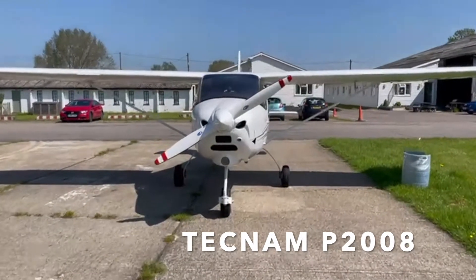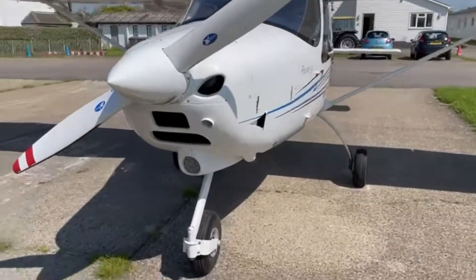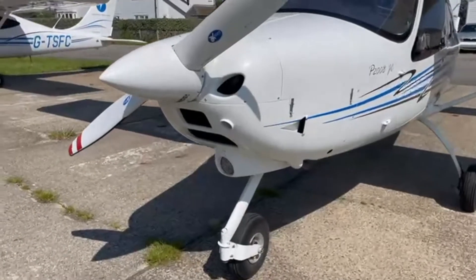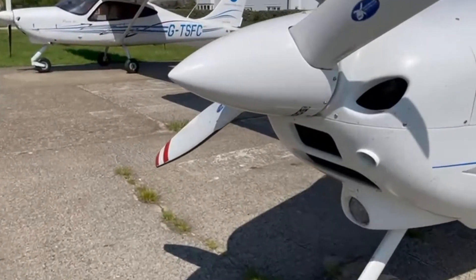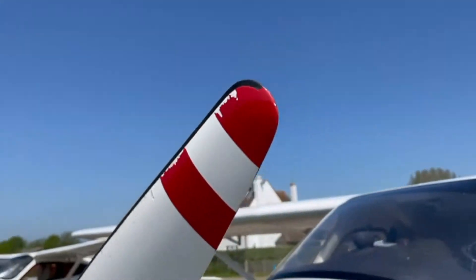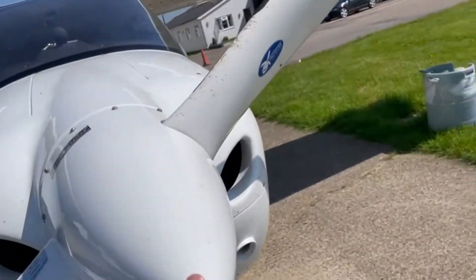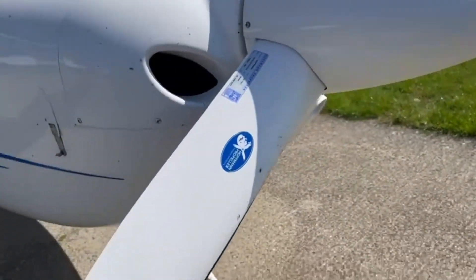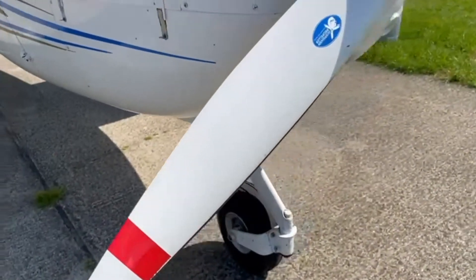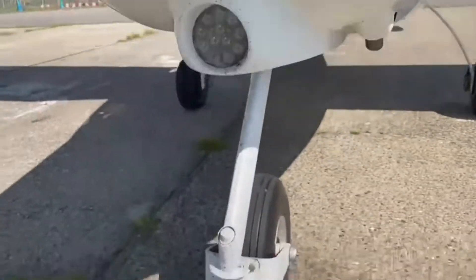So here we are. What we're going to start by looking at is the visual aesthetics of the vehicle — the plane. We're going to be looking for any breaks, any cracks, anything we need to be aware of. Here I am just looking at the propeller up front. I can't see anything wrong with it, I can't see any cracks, I can't see any dents, and that's exactly what I'm looking out for. So that is all clear.